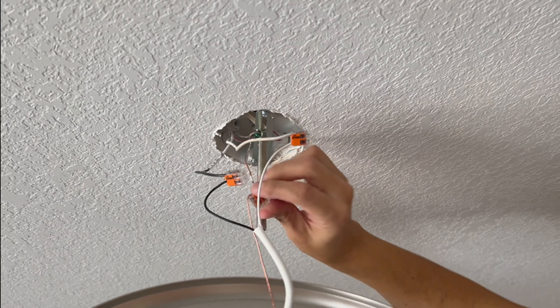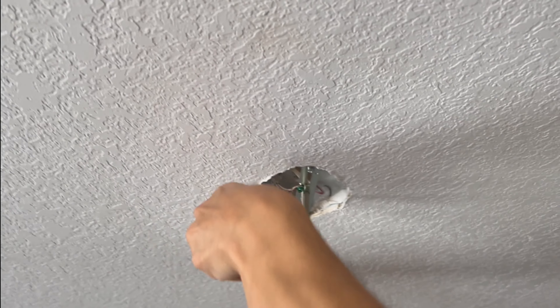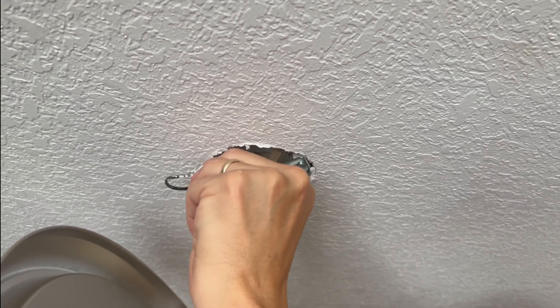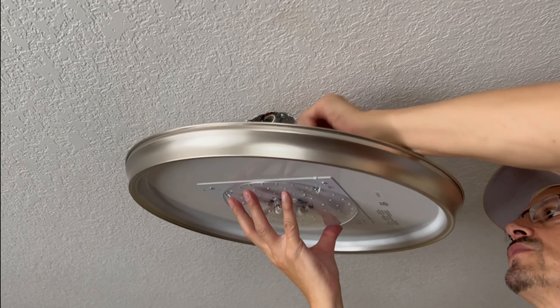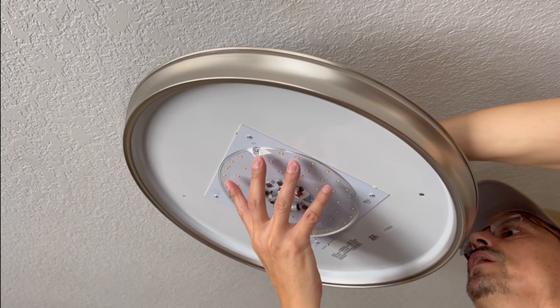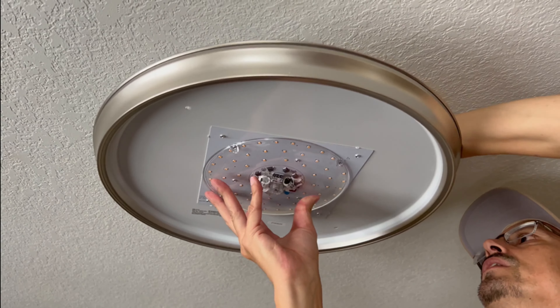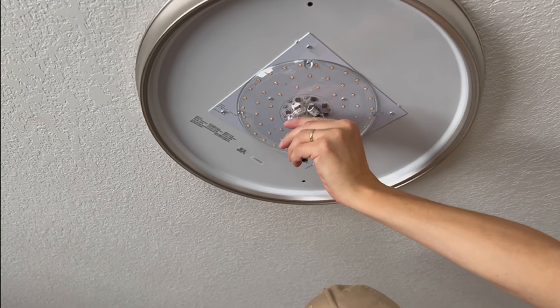Next you're going to want to fold up these wire connectors into the work box — the electrical box. Then with the wires tucked up there nicely, the new light fixture will be installed right with the center threaded screw provided, and there's a nut that holds it all in place.